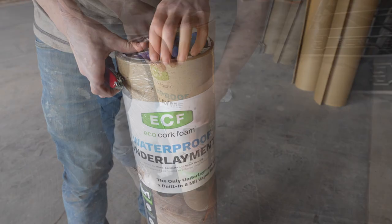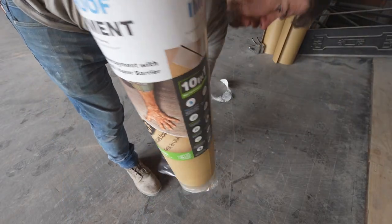Apologies for the bad audio — my mic ran out of battery so I'm running with the camera's mic. The floor is cleared out. I've got Jacob here to help and we're about to start laying down the underlayment in the living room, which is super exciting to start seeing some finishes go in.